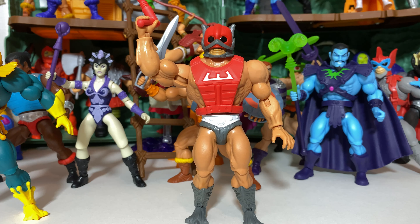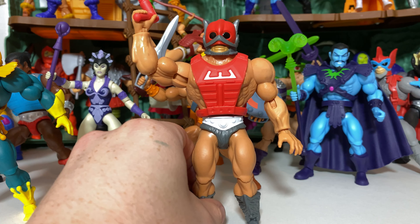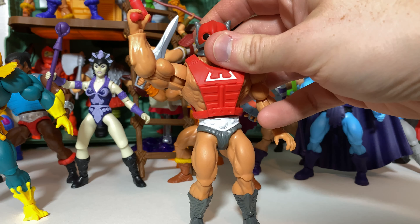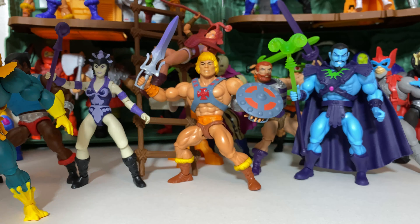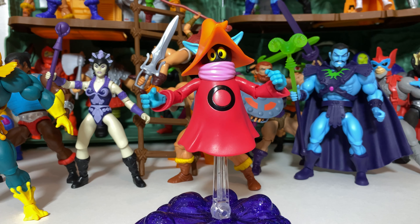At number 27, we will be looking at Zodak. I received a lot of flack for his low placement on the last list, but it's more about me just being honest that it was a design that never worked for me as well as many others did within the original line. I still think it's pretty good, and I have warmed up to him a little bit since the last list. He kind of lacks a neck a little bit, but I think visually he does what he needs to do — he just isn't necessarily one of my favorite figures.